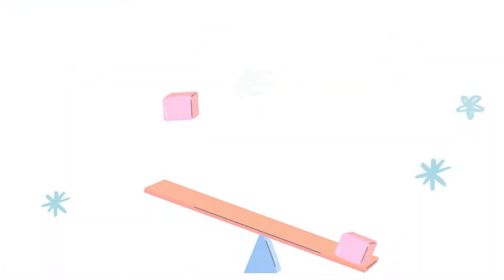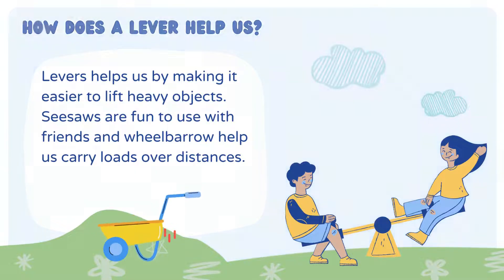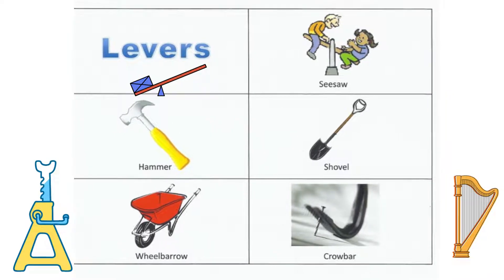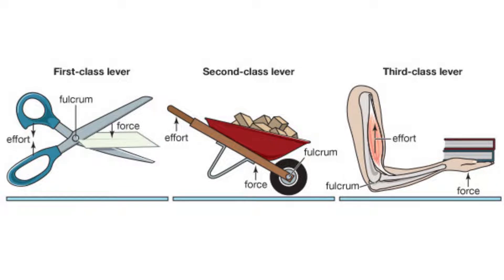Next comes the lever. How does a lever help us? Levers help us by making it easier to lift heavy objects. Seesaws are fun to use with friends, and wheelbarrows help us carry loads over distances. Here are some examples for levers: seesaw, hammer, shovel, wheelbarrow, and crowbar.